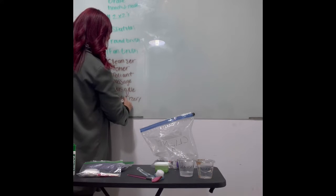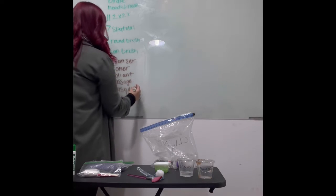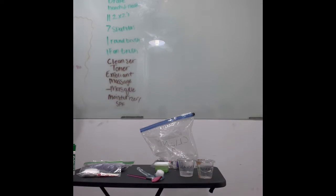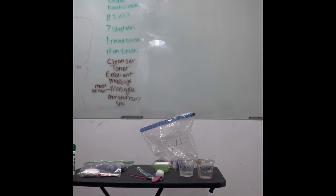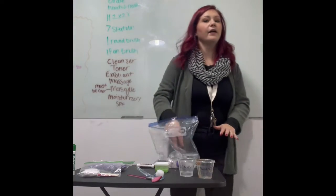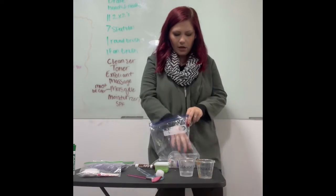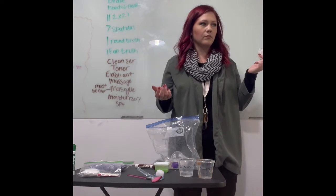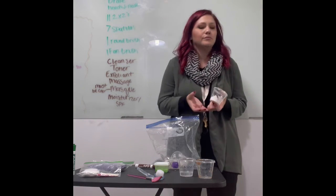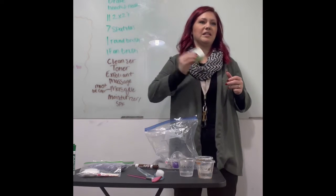I'll put moisturizer slash SPF. The only specification on your products is that your mask must be colored — the rest of the products they don't care what's in them. Most of this is lotion and hand sanitizer, just labeled accordingly. But the only thing they care about is that the mask has a color. If you use food coloring it might stain your mannequin.